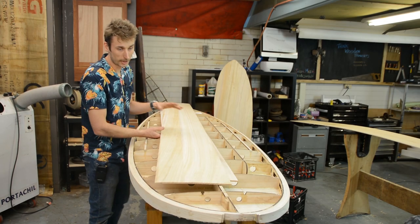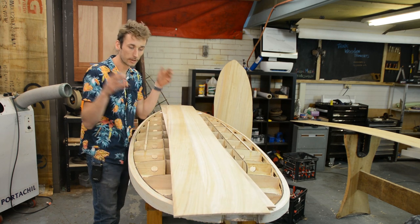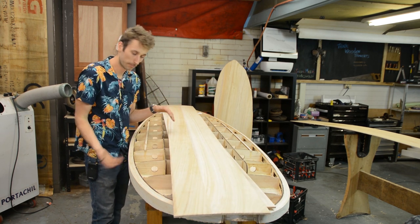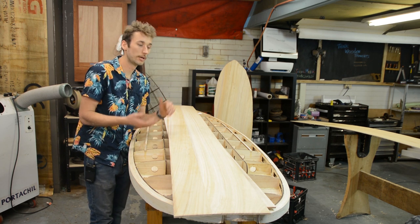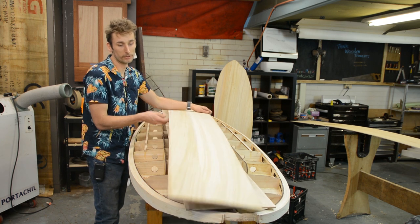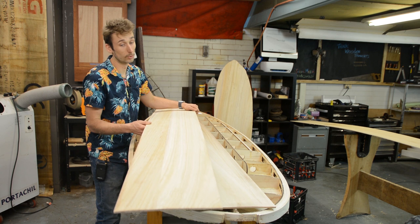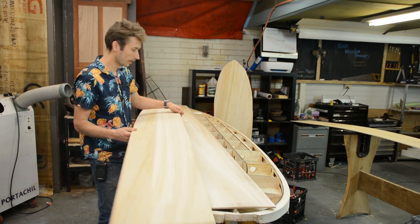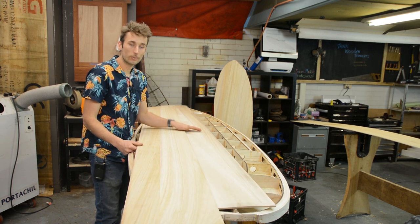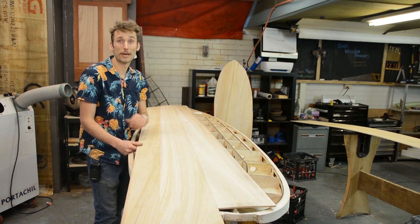Before we jump straight into this let's go over the method. For the top deck, which is different to the bottom deck, we are going to be gluing it on one plank at a time. Now if you're using one of our complete kits you have three leftover 300mm wide strips and these three are what are used for the top deck.